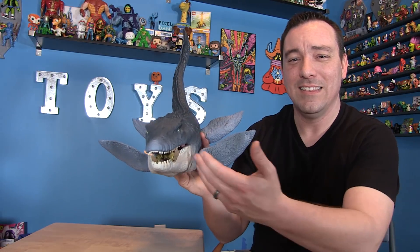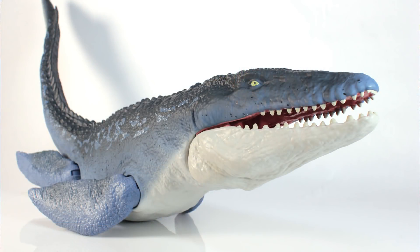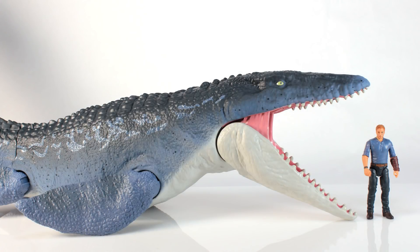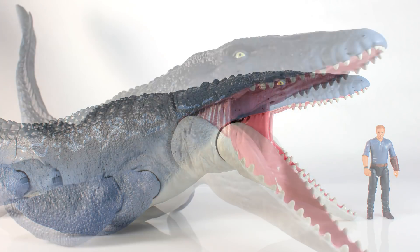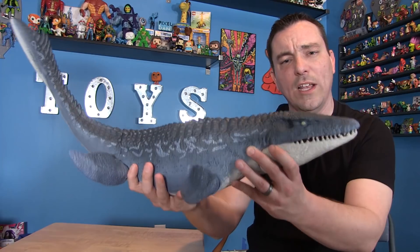Oh, Dr. Grant — I never knew you would meet your doom with a Mosasaurus! It's just a really fun dinosaur toy. I love the Mosasaurus — I think he's a cool dino, and it's one of those ones we don't really see a lot in toy form, and I think that's one of the things that got me so excited about this.